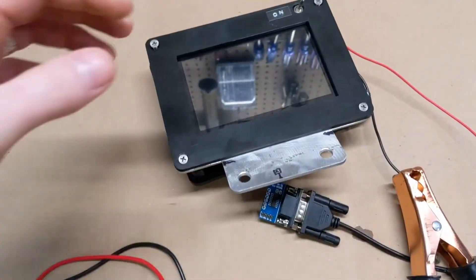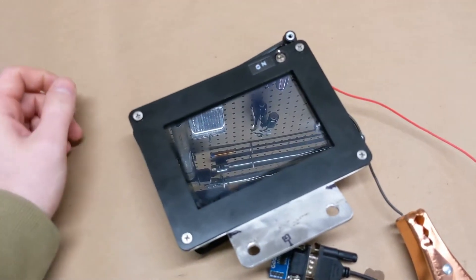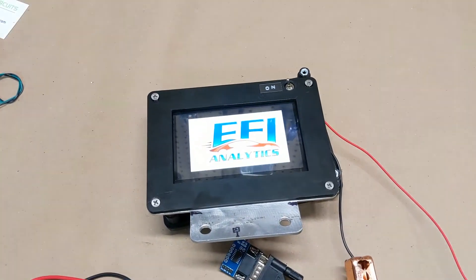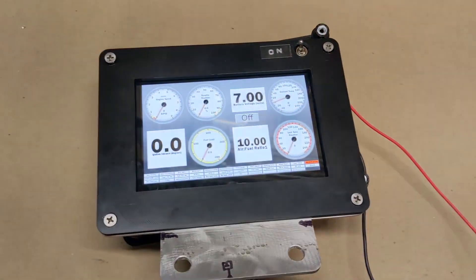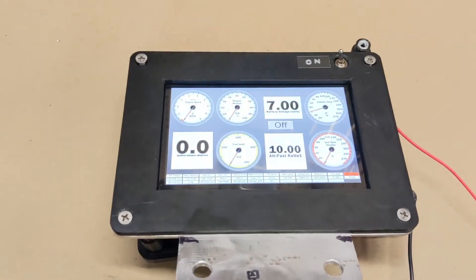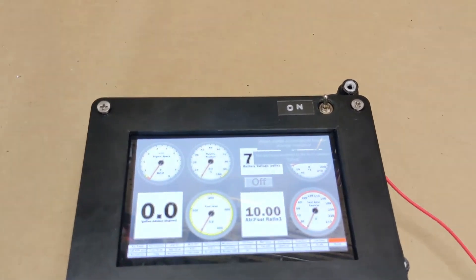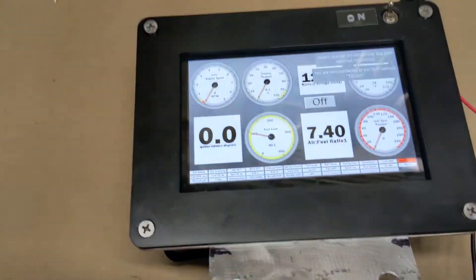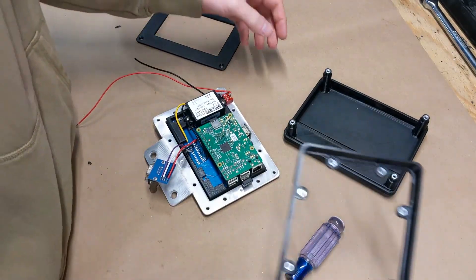I've got the screen hooked up to the bike and connected to 12 volts, so in theory this should power on. Sweet — no smoke, so that's good. Power is working. Now let's see if the serial port is working — I'll click on the bike and we should see some values change. Nice — it's working.